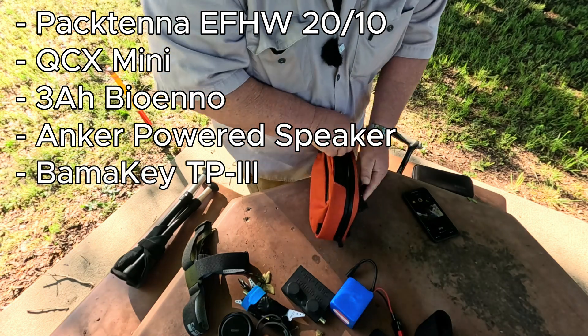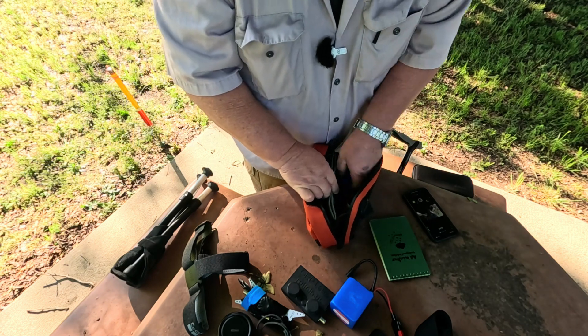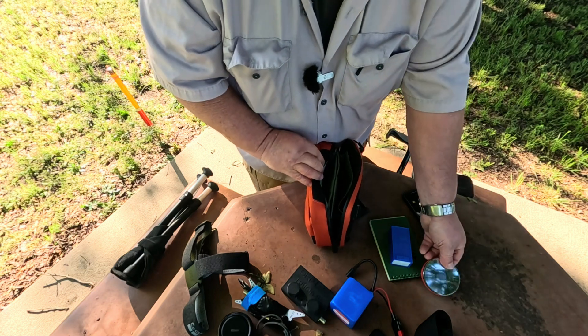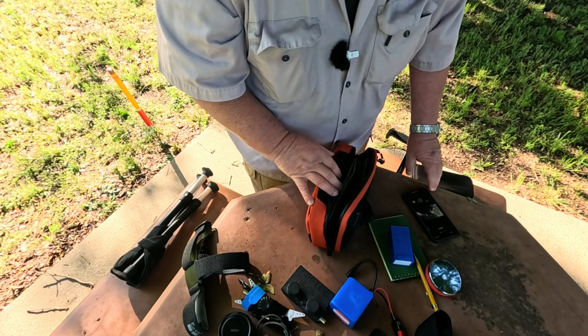I'm going to use my Bamakee TP3. I always keep this little — what I call my po-de-purse. It's got things in here for me. There's a TP3 and there's a little base for it, and there's a pencil. Let's get a wire up.